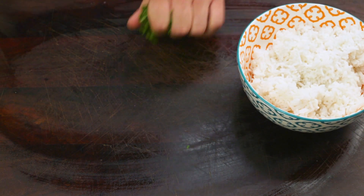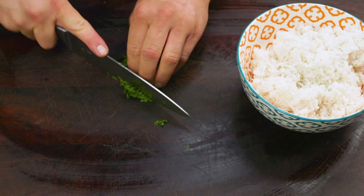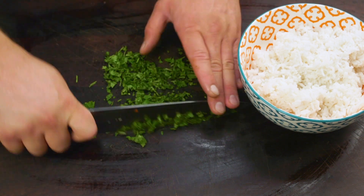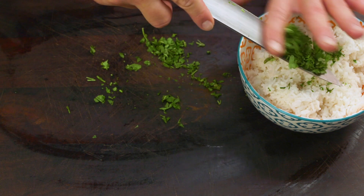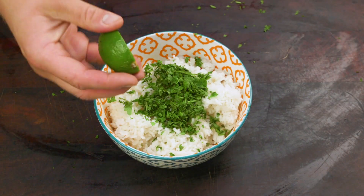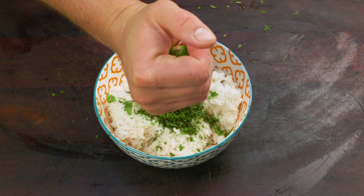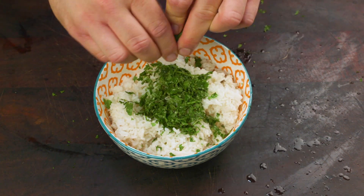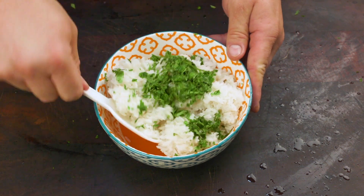Next you'll need three cups of freshly cooked rice. Dice another handful of coriander — I really hope you like coriander! Add the coriander to the rice and squeeze over the juice of one lime. Mix it all together.